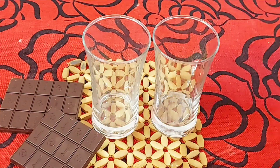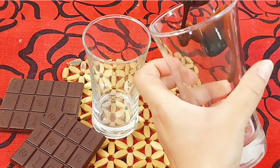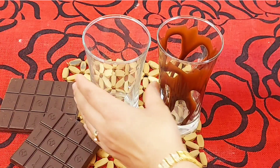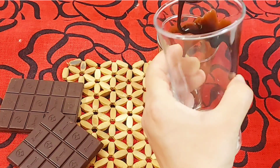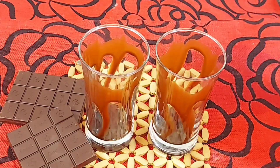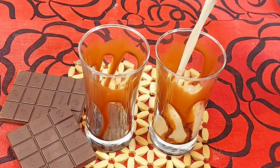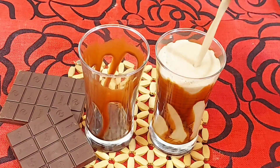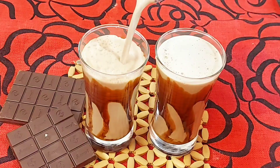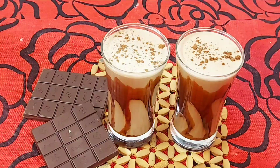Before pouring into the glass, we will decorate it with a little Hershey's syrup so the glass looks good and adds flavor. Then we pour in the shake and sprinkle a little cocoa powder on top. And there you have it — chocolate milkshake without ice cream.